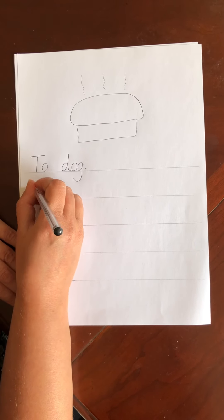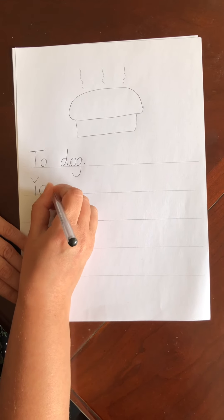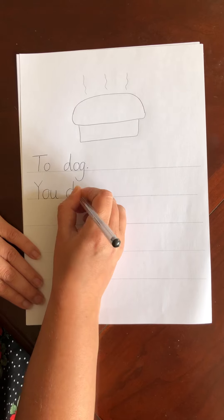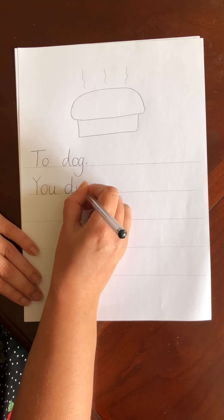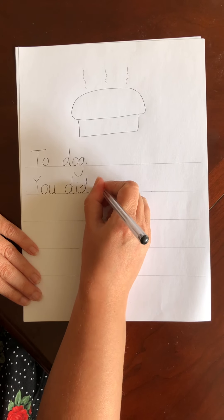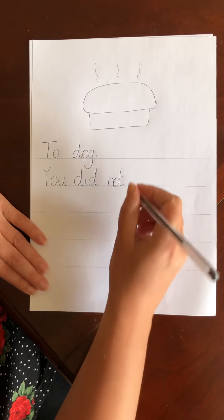YOU — I know how to write YOU. That's another one of our tricky words. YOU, finger space. DID, finger space. NOT, finger space.